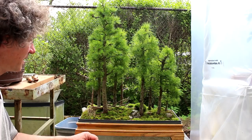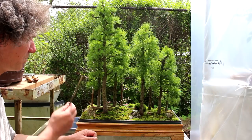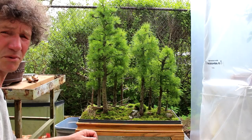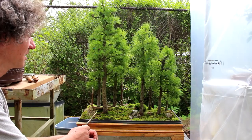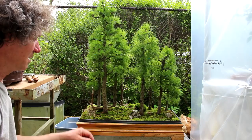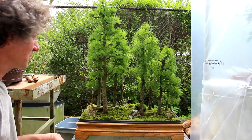Here's the larch forest today. The needles have come in quite vigorously. I water it lots because larches like water — it keeps them really healthy. If you withhold water you'll get shorter needles and they won't grow as much, but I like to water them lots, keep them healthy, and control the growth with pinching. In a healthy larch forest you'll get up to four spurts of growth a summer. You'll pinch it back, it'll grow again, subdivide, grow again — four times in a summer. You can get pretty dense ramification over a single season.